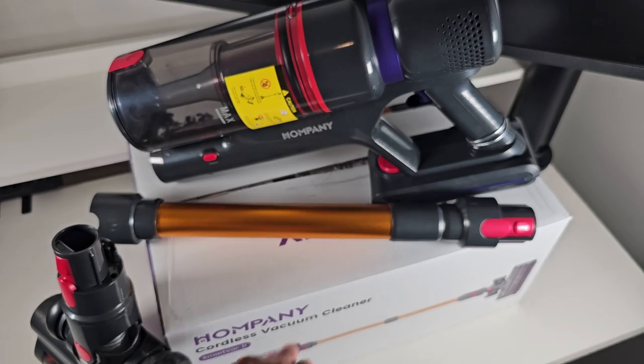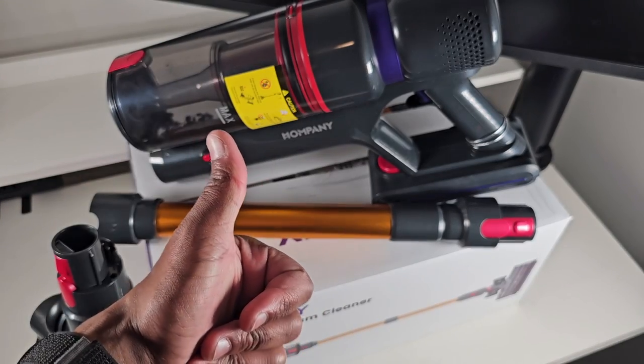Alright folks, that's it for the Humpany cordless vacuum cleaner. Hope you guys enjoyed this video and I'll catch you guys on the next one.